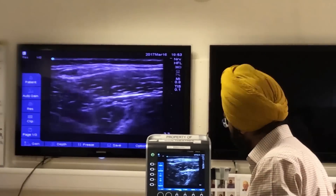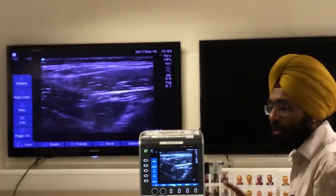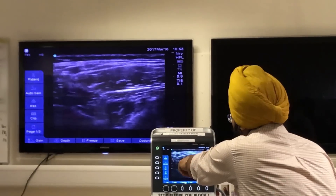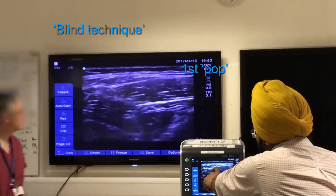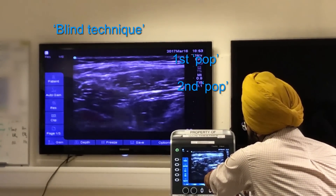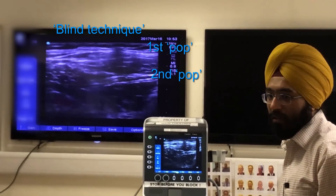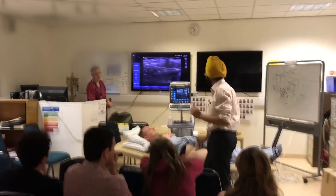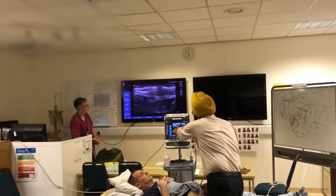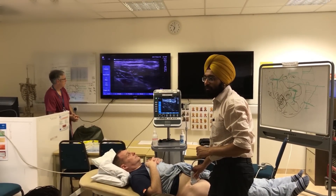When you're doing a blind technique, the first pop you get is the fascia lata, and the second pop you get is the fascia iliaca. Does that explain what exactly happens even when you're doing it by landmark technique? You're piercing these two fascias - one here and the second one there.